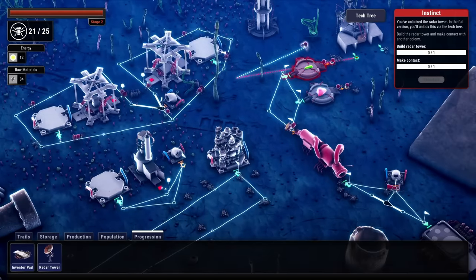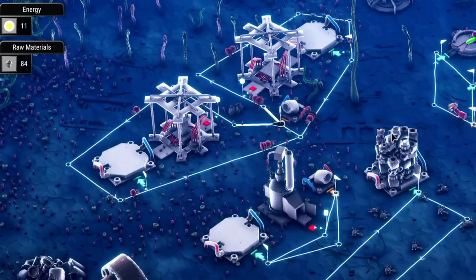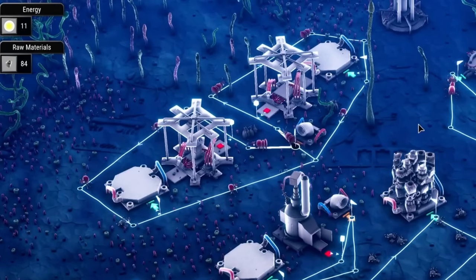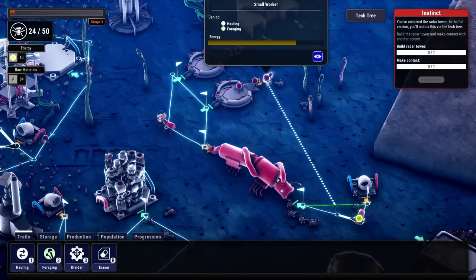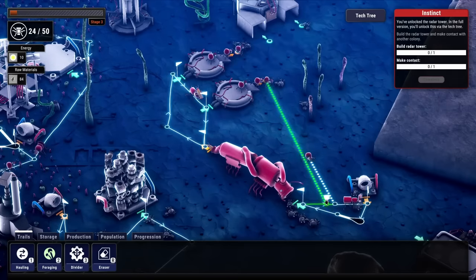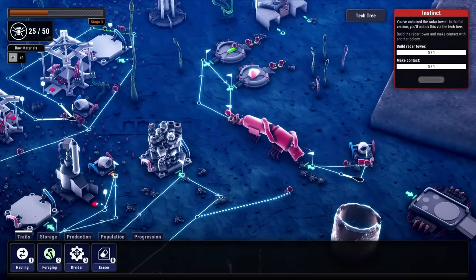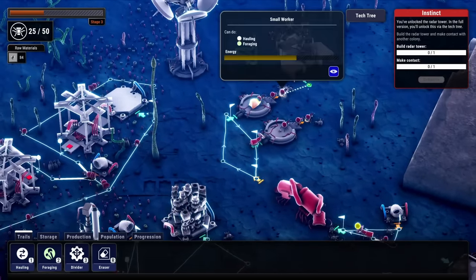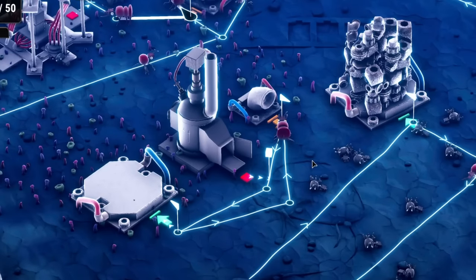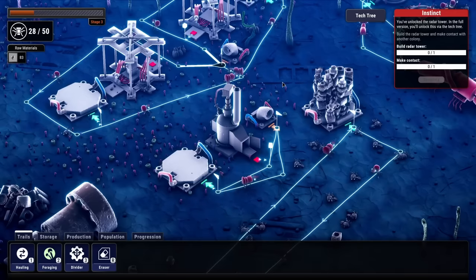There's other stuff we could make more inventor ants for, but that's only available in the full version — this is a demo. It's a pretty good demo though. We are now out of iron blocks to make these things, so these guys are just wandering aimlessly but looking really good while they do it. We also don't need this divider path anymore because we have no more inventors. The queen is going to need more energy to stay at stage 3. There we go — that's being fed very nicely.